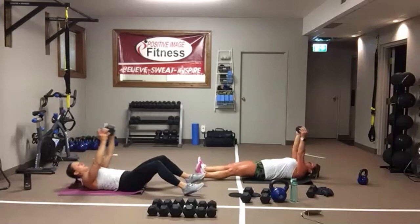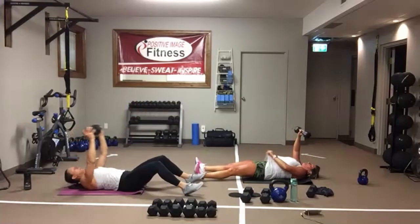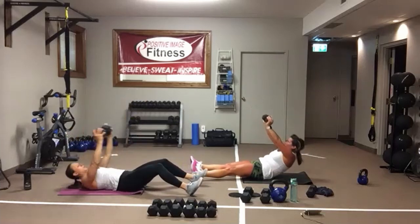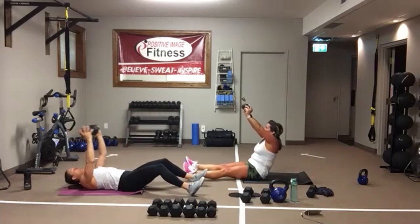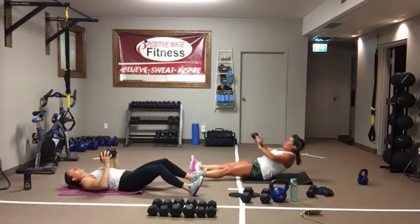You can keep your legs straight or keep them bent. Sit yourself all the way up, use that core. Control up, control all the way down. Awesome job. And we're resting — round one of three.